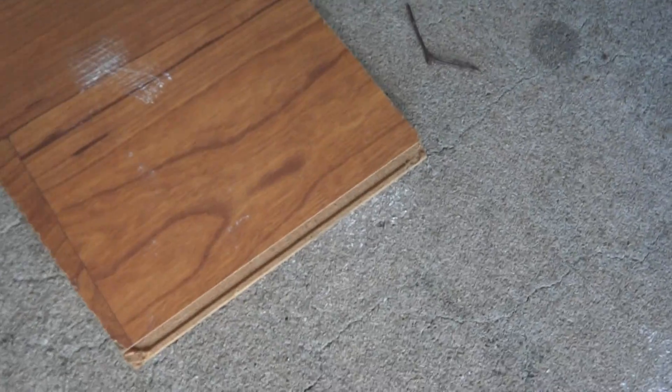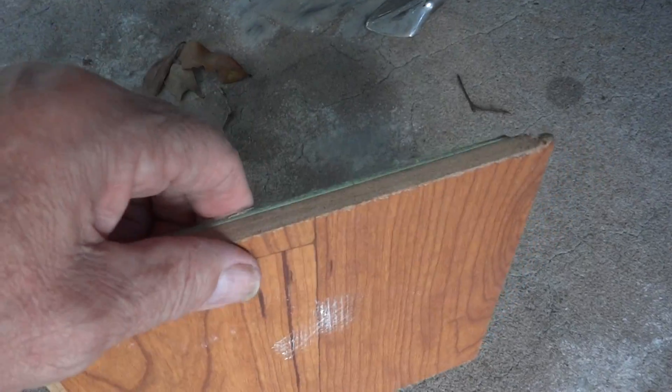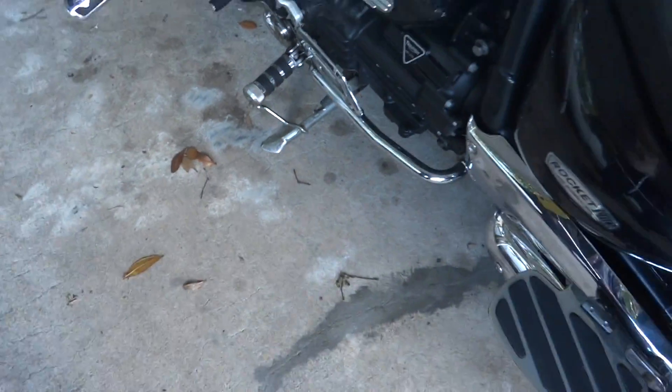So there you have a must have accessory. A couple of pennies — I got this for nothing. I found a load of this stuff in a dumpster and just cut it. I've got two pieces; the other piece is in case somebody else is stuck and I could help them out. I'm very inclined to do that — you know, it's a biker thing.